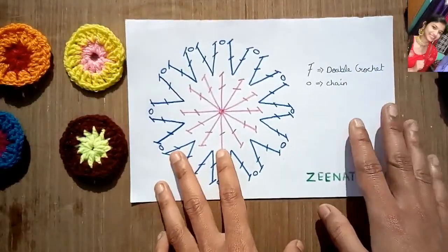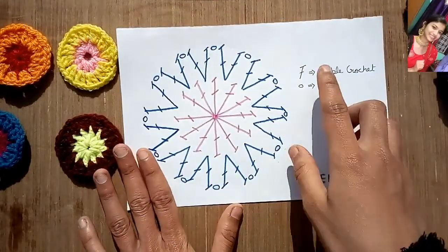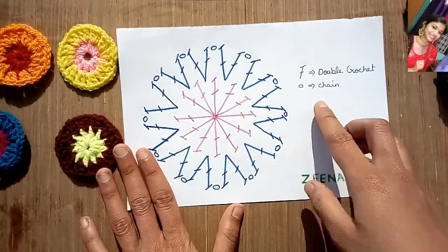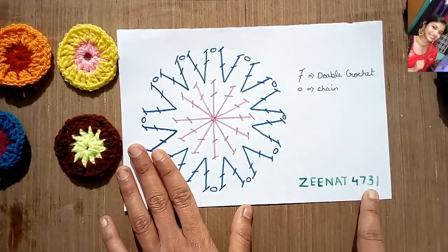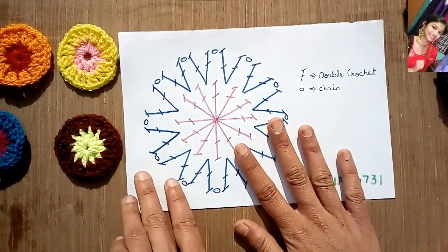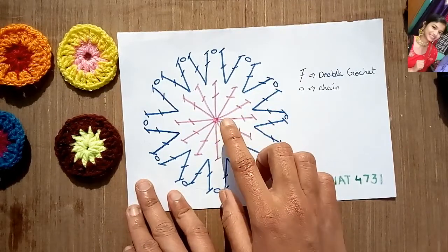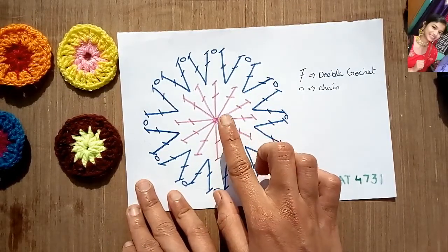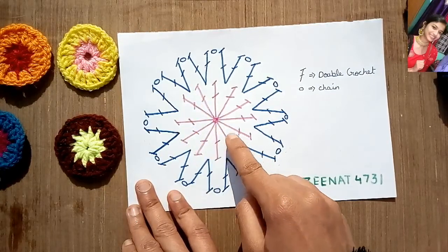So let's have a look at the pattern for these circles. If you want to copy these circles, you can check out my Instagram ID zenith4731 to get this pattern and many other patterns. So here we will be working on two circles, and for the first one we will make 12 double crochets.